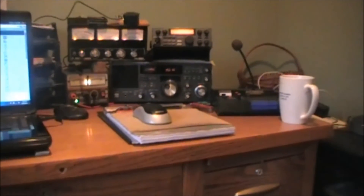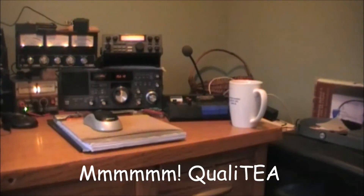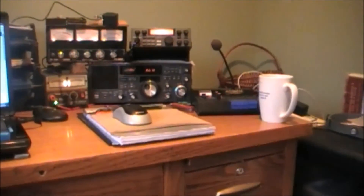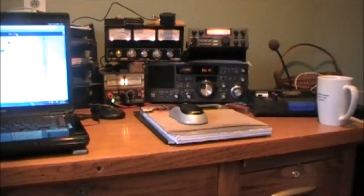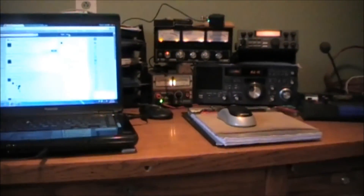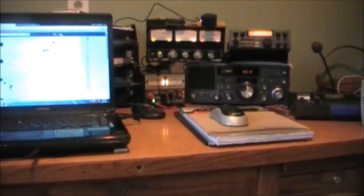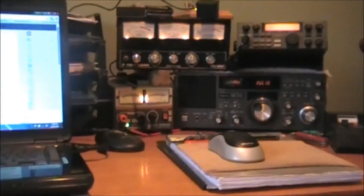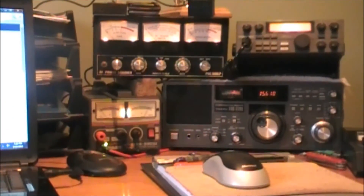Over here you can see the famous cup of tea. Next to it is the Static Ecomax 2000. Center screen on the bottom we have the ASU FRG 7700, and on top we have the President HR2510. I have the three-way meters now hooked up permanently, and down below is the power supply. That's basically the main part of the Radio Shack — the communications center.